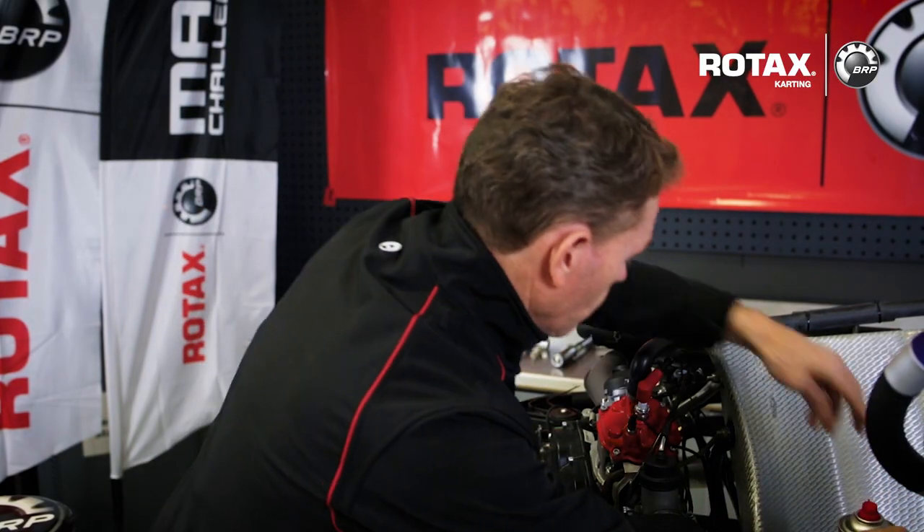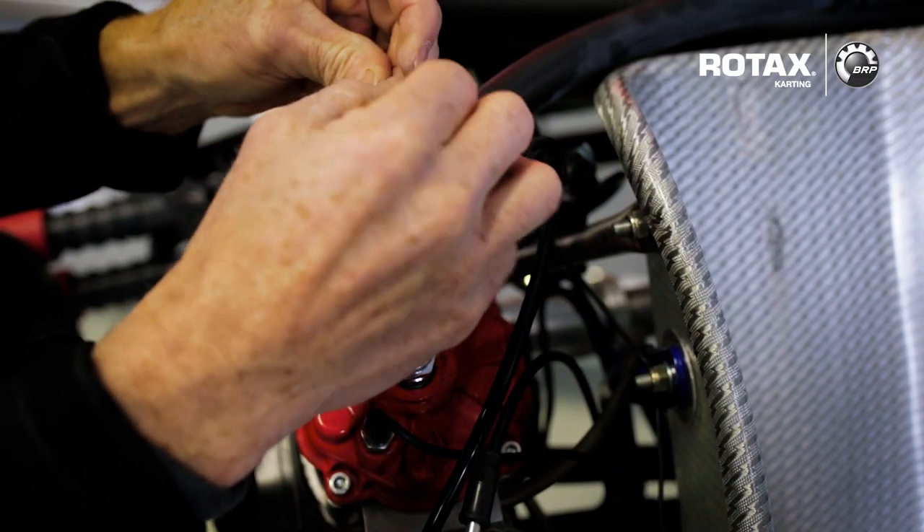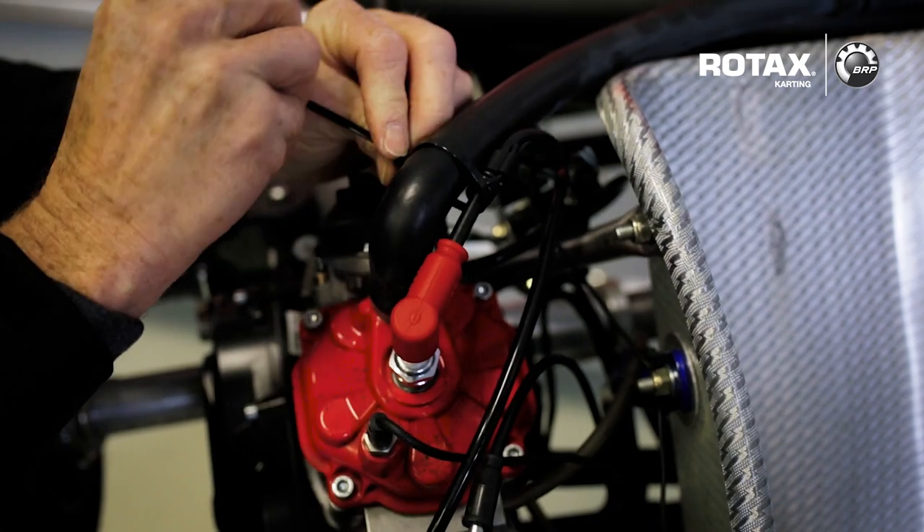To reduce the risk of further dust forming in the spark plug cap through vibration, we can apply a cable tie along the high tension lead to the rubber radiator hose.